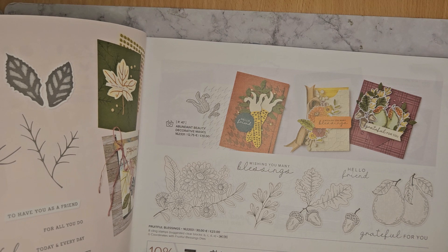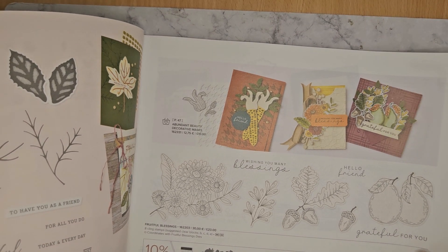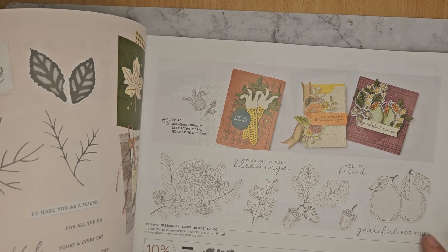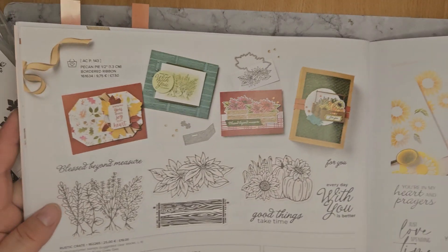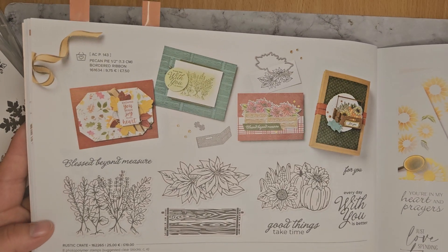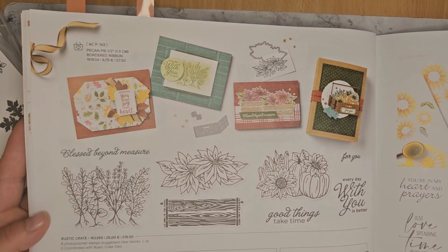Next up we've got Fruitful Blessings — this is more of a Harvest Festival, cornucopia kind of set. Next up we've got Rustic Crate — again, more harvest time, autumn, festive. You've got your pumpkins and everything.